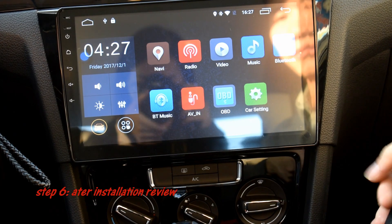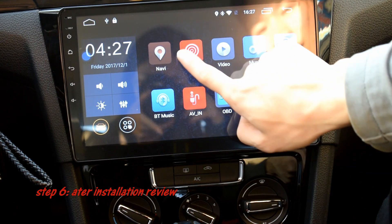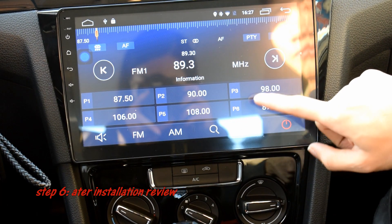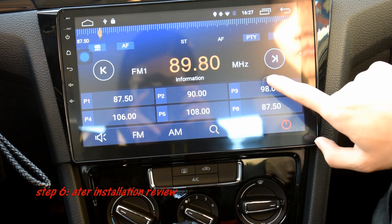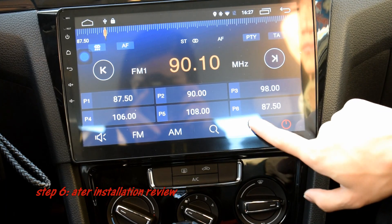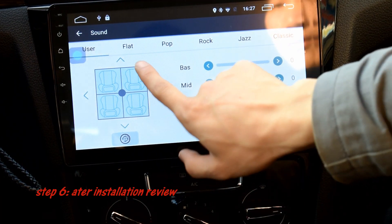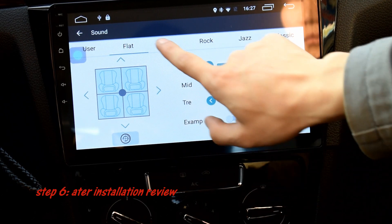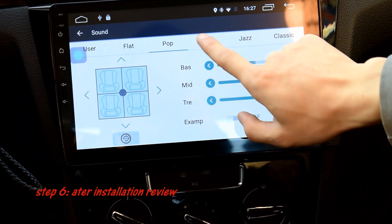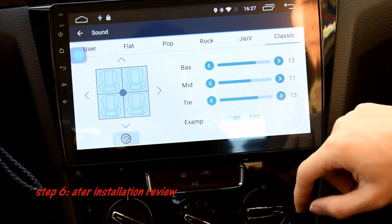Video in car from Volkswagen. The radio function automatically searches for the next program. Then you can choose different modes: flat, pop, rock, jazz, classic.